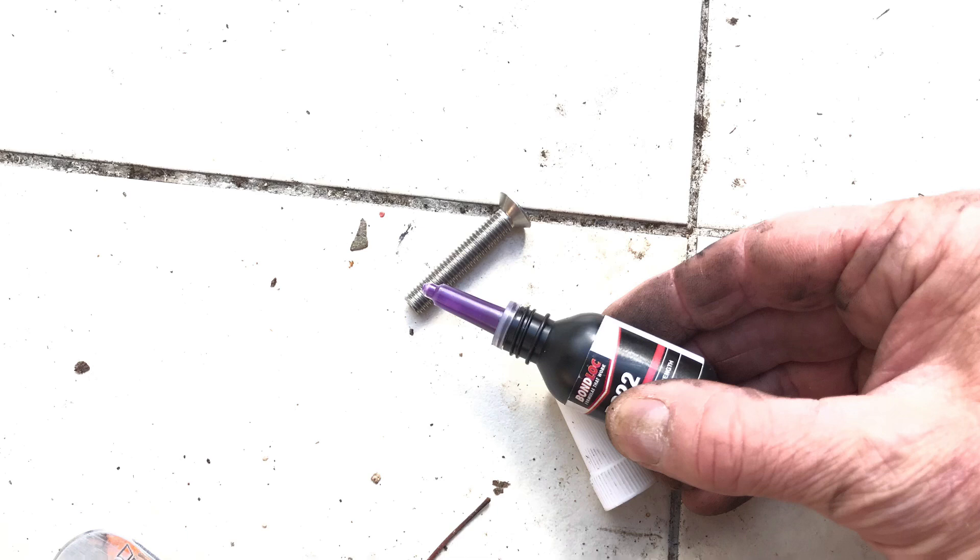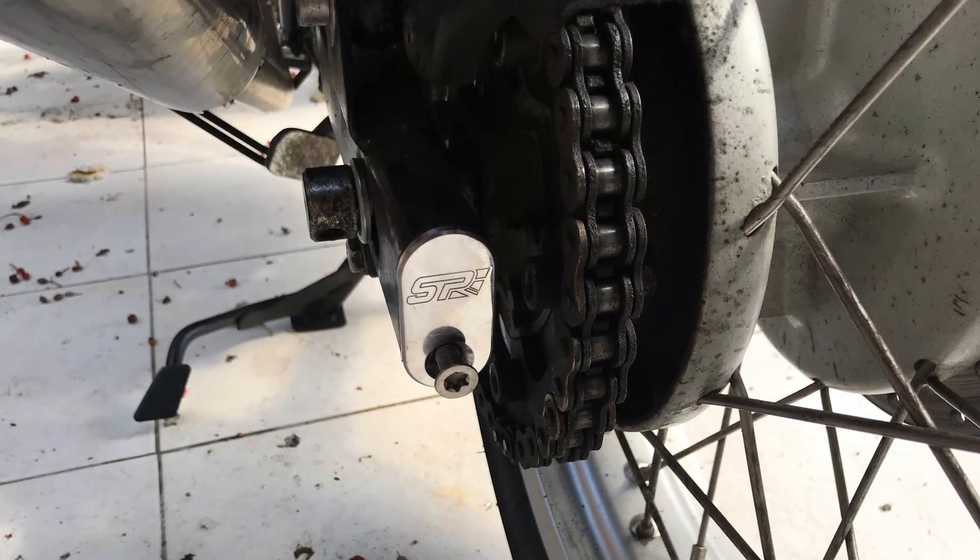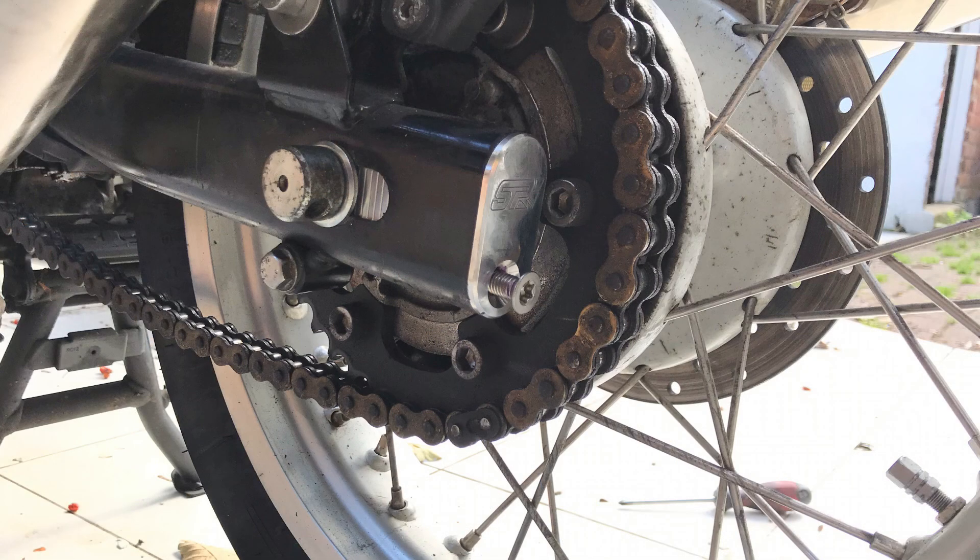Obviously you're going to need to unscrew it again at some point. Here is the star bolt in place now, loosely. Already that rear end is looking a lot tidier in my humble opinion. So it's just a case of getting the right sized star bit, checking the chain tension, and getting them lined up. You can clearly see those lines now on the block inside that little window in the side of the swinging arm - they're much more visible than when they were black.